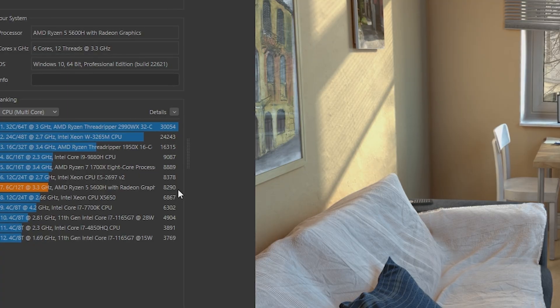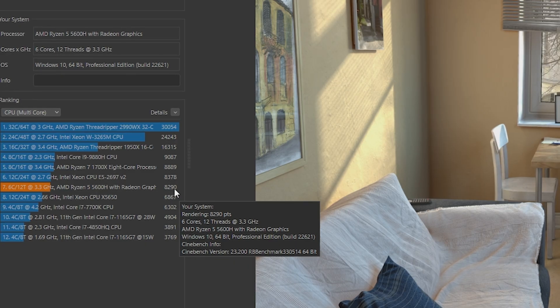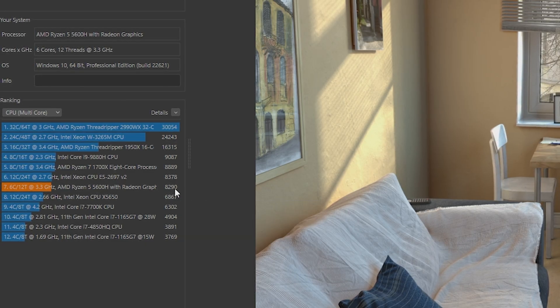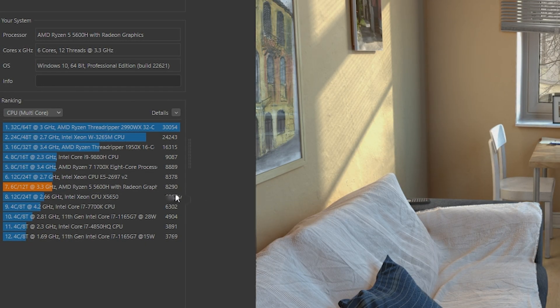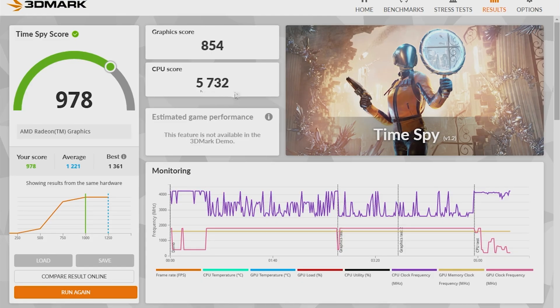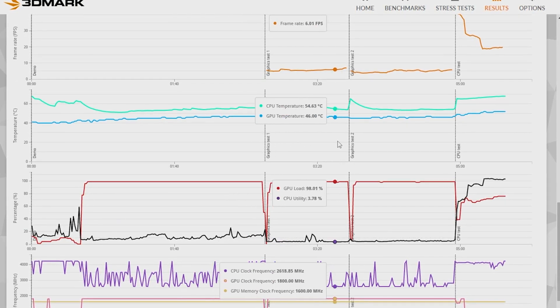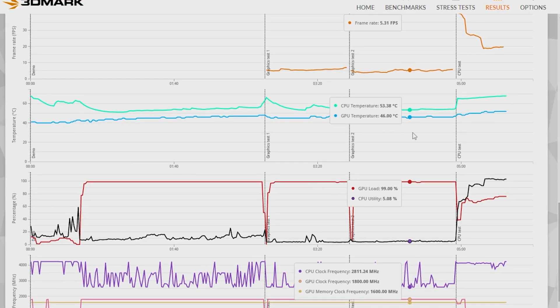Let's get to the benchmarks. I ran Cinebench and I'm actually surprised with the result — the CPU scored 8,290 points, which I think is impressive for a budget PC. Next I ran the 3DMark benchmark and got 978. Not a mind-blowing number but we can still game, which is coming. Temps are very good: CPU stayed around 55°C and GPU around 50°C for the most part.